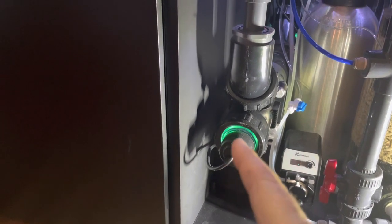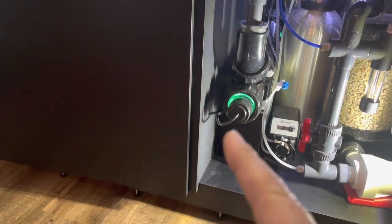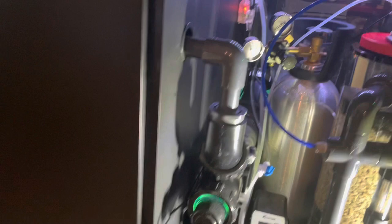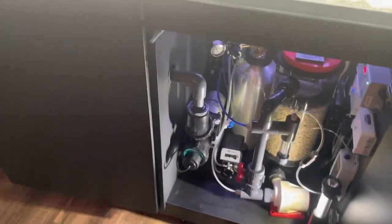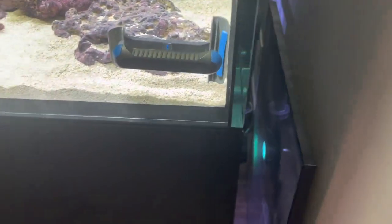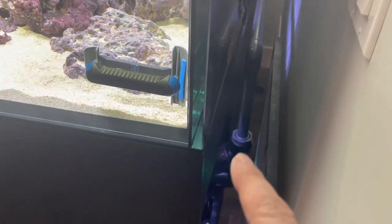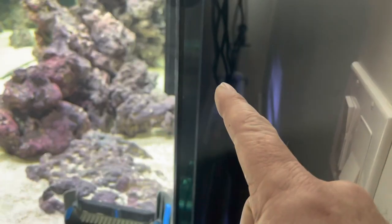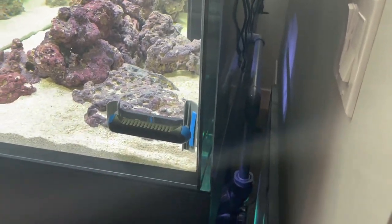Once I brought it home I realized the light comes out this end when you twist it off, and it slides out this way. I needed room to get it out, but it was too big for the cabinet in that orientation. I didn't want it sideways because then I couldn't get the light out easily — and I want easy maintenance. So I've got it sticking out the back, and the plumbing runs across the back and goes back into the sump.